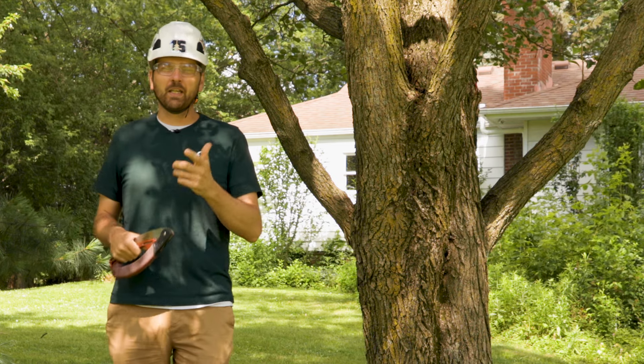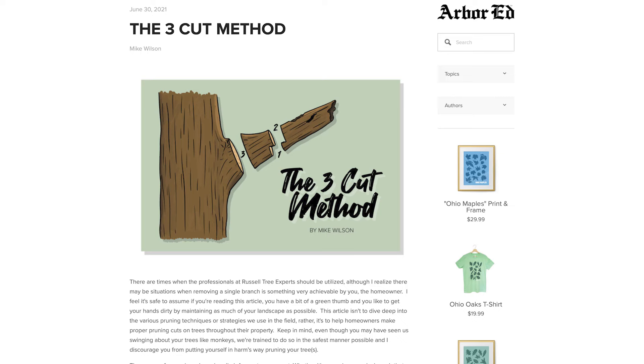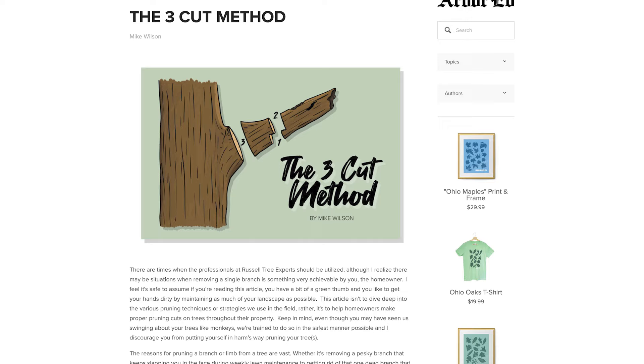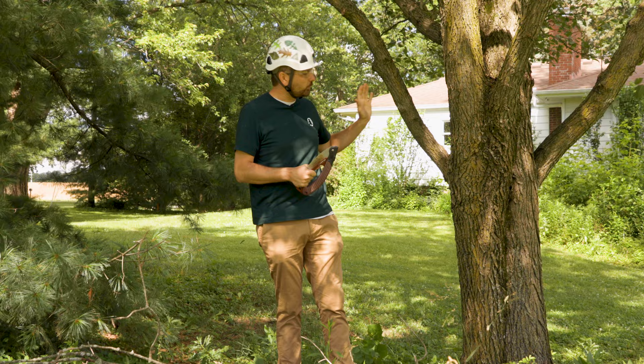Hey, I'm Kenny with Russell Tree Experts, here to talk about the 3-cut method. What is the 3-cut method? We'll start by referencing an article just published by Mike Wilson. He's an ISA certified arborist here at Russell Tree Experts, but he's a little camera shy and he asked me to cover for him in creating this video. I'm the marketing director here, and I'm going to use his tips and tricks on how to do the 3-cut method to remove a branch.